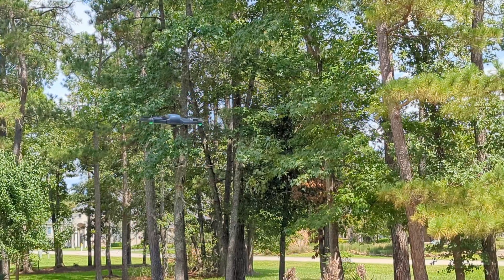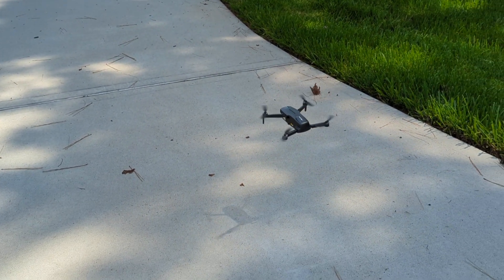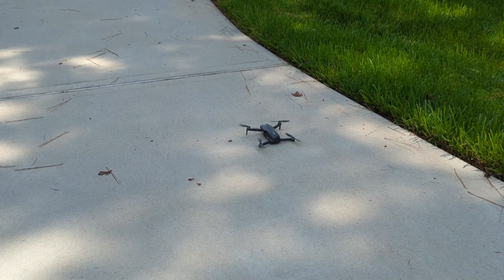Hover mode works great. It has return to home like most decent drones — press the button and it flies back and lands. Obstacle avoidance isn't really there at a meaningful level, but come on — for $200, do you really expect it? My DJI was $1,000 and it still flies into stuff with obstacle avoidance on. Follow me mode works surprisingly well — at first I couldn't get it to work due to a weak signal, but I was blown away that a $200-$250 drone would follow me like that. Circle me was also really cool and I got some footage of that.